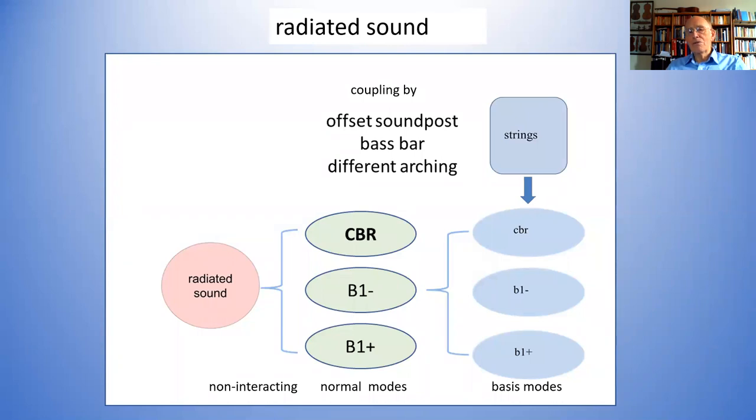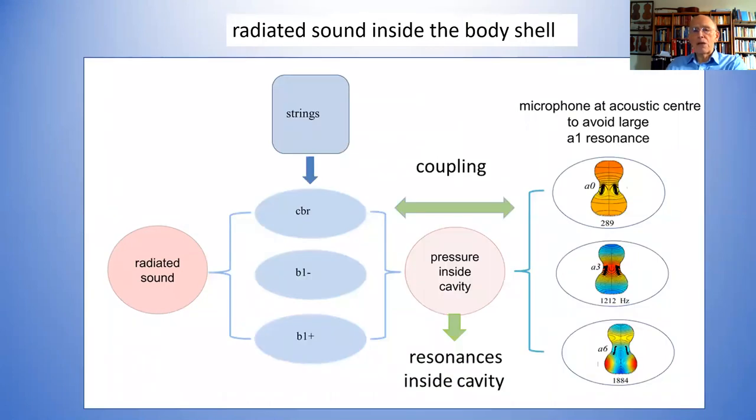The next thing is what actually happens when these plates are vibrating — they're pressing on the air inside, making sound. That's the radiated sound out here. But they're also causing pressure vibrations inside the cavity. That cavity can support three more basis modes — the A0, A3, and A6 (lowercase), the basis modes of the air vibrating backwards and forwards inside. The plates give a pressure inside that drives these modes.